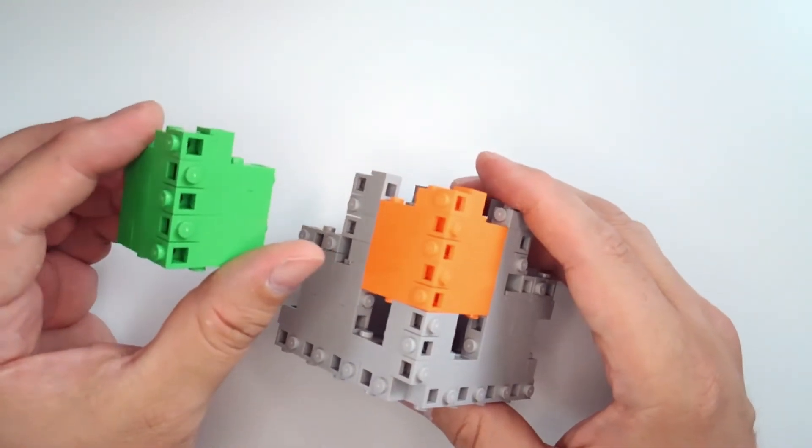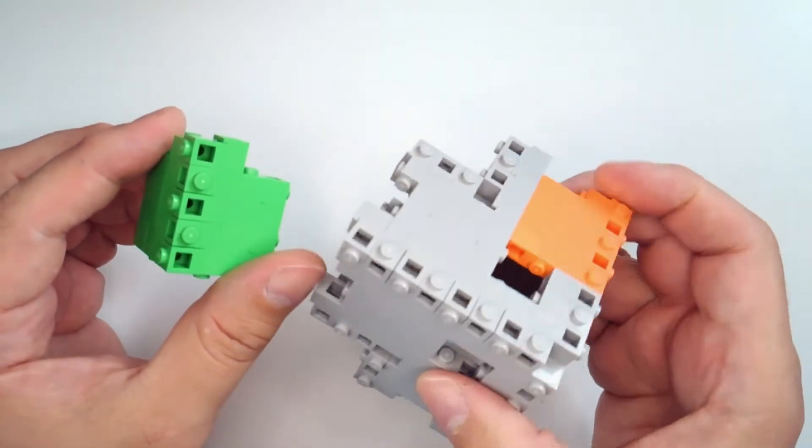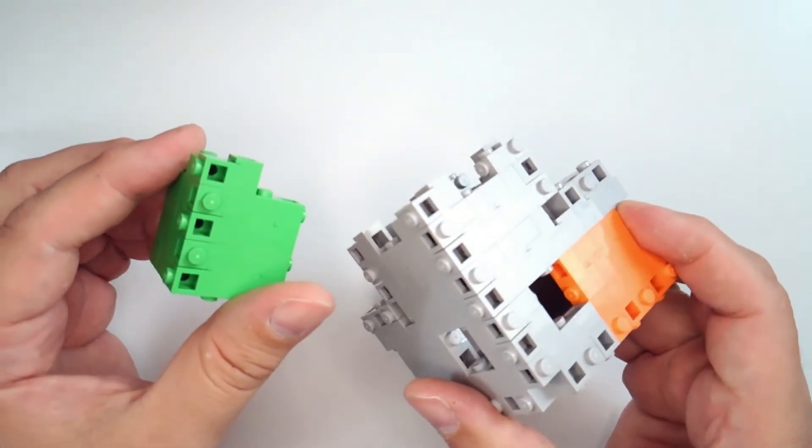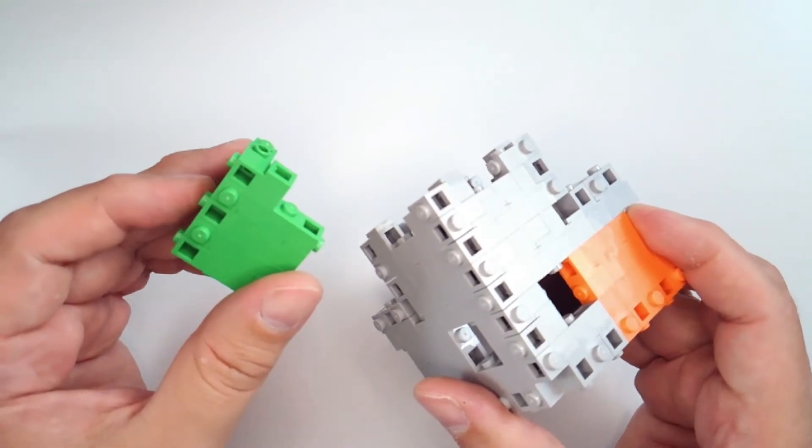There we go — that's our external edge. It fits right into our corner, and because it fits in three different places for each corner, you need to make three of these per corner, for a grand total of 24 external edges to make your Menger sponge.